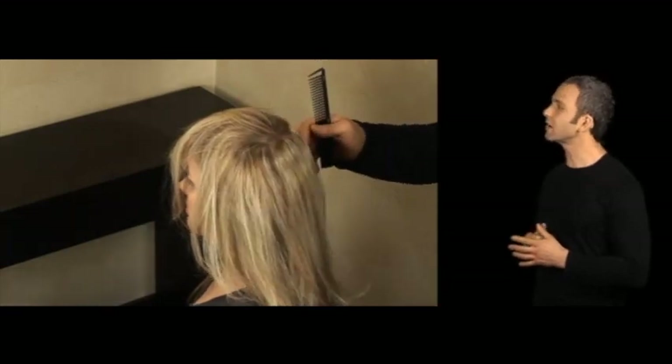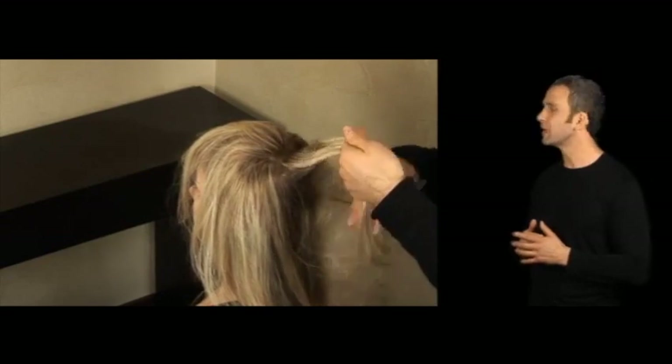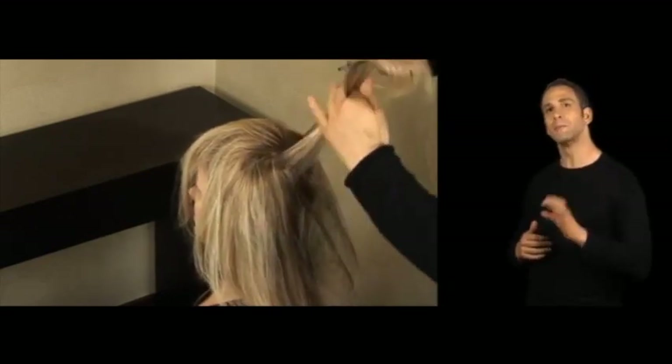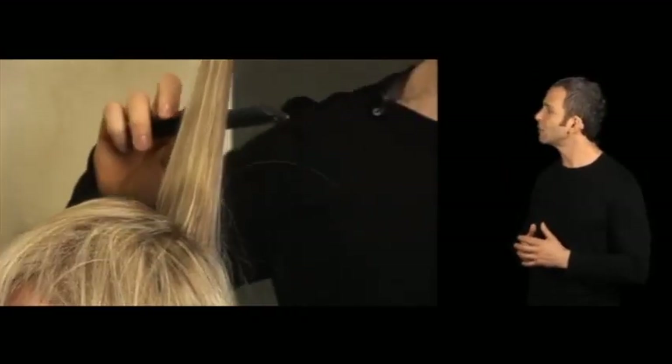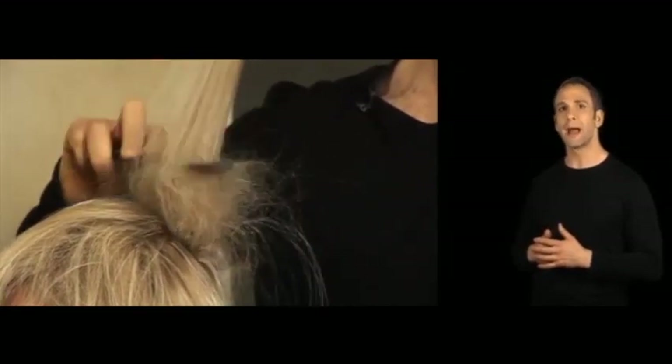I'm taking the hair and sectioning it out of the way so that the hair I'm going to be back combing is clear. I'm going to take a nice horizontal section — not too wide, but wide enough to manage the hair. This is going to be my foundation for the texture. I'm going to take the wide teeth of my comb and create a padding.